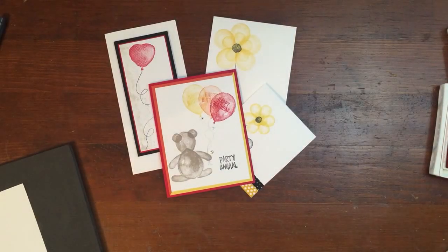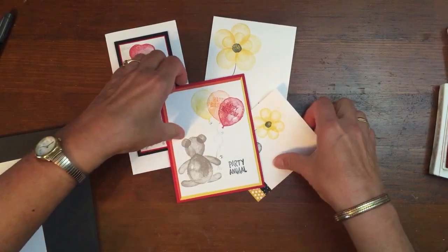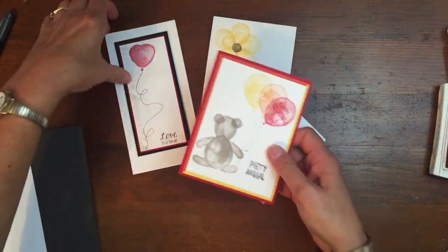Hi, it's Karen here with a few tips on working with the Balloon Builder stamp set. This is really a fun set to make all kinds of cute things.